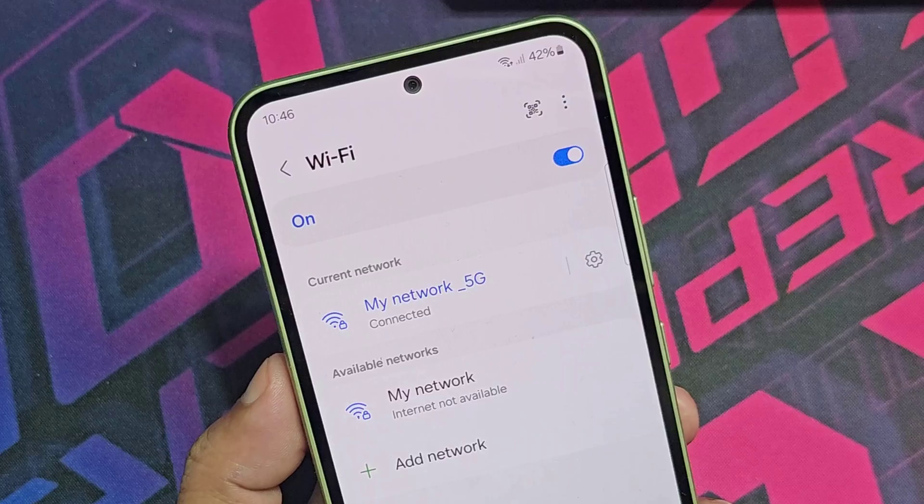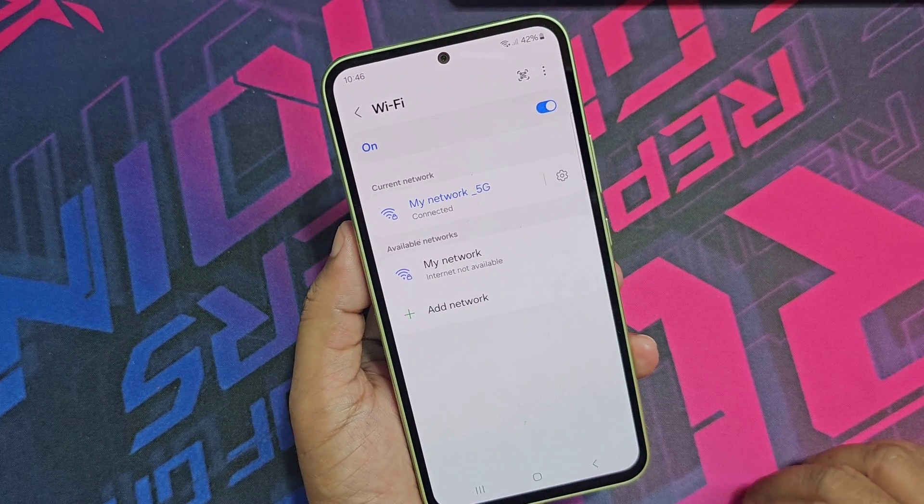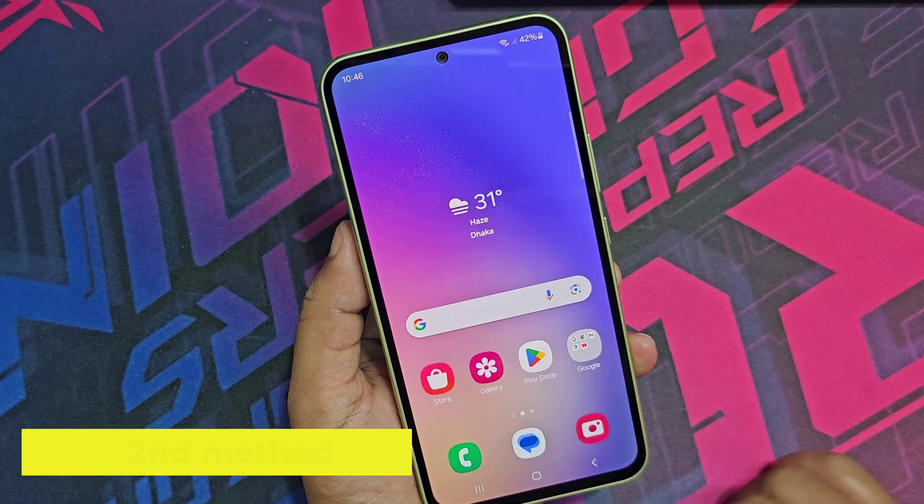If your device is still not connected to the Wi-Fi internet, go to the second method.